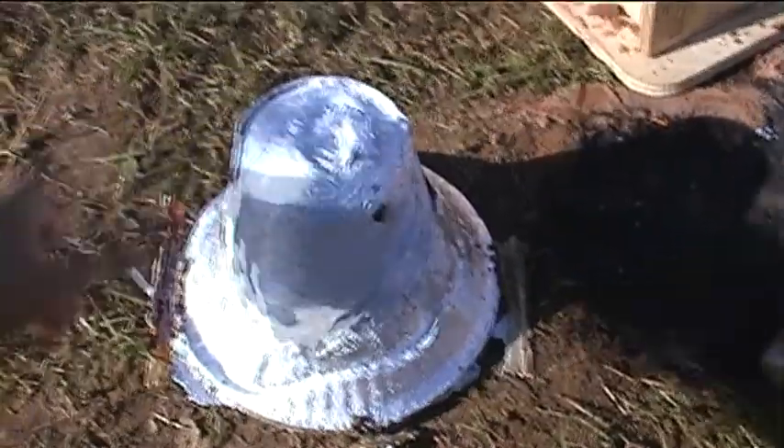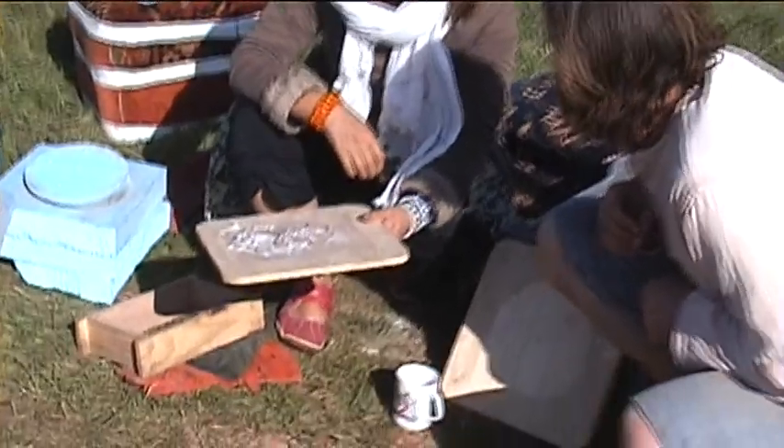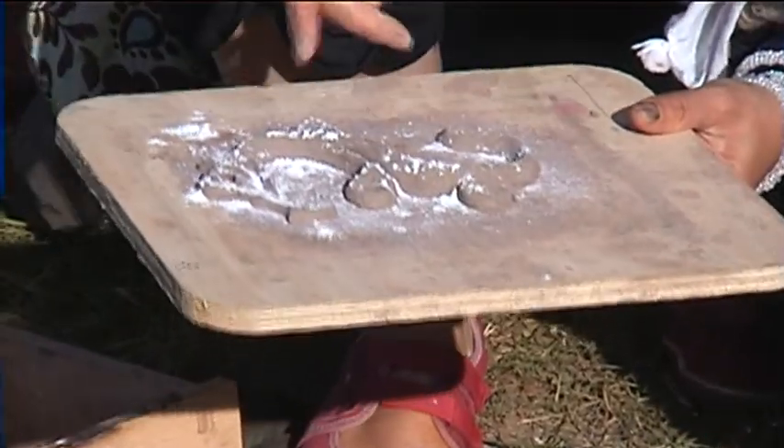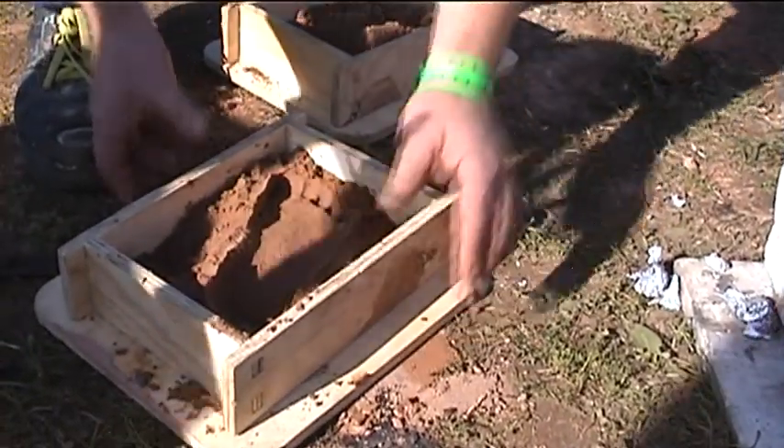Dig it out. Oh yes! Pretty bad. We don't shave. Look — you make a shave and then you put the sand on it. That sand.